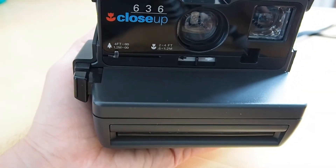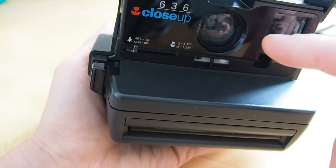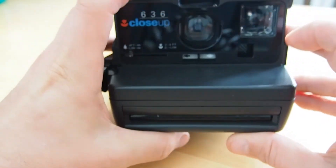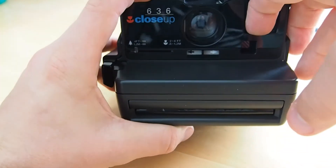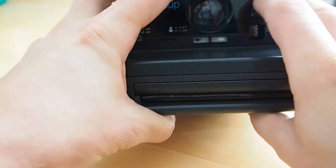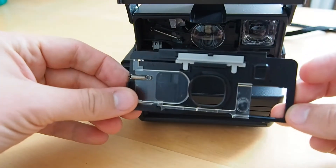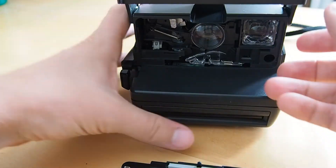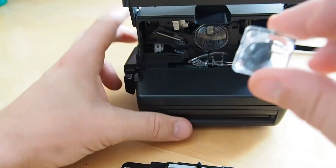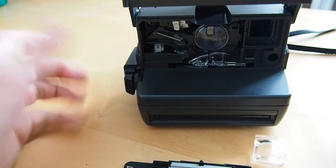Now I will show it with a slightly different model — this is a little newer, from the 90s. It's the very common 636 close-up model. Here you have to remove the whole front panel. You put your finger in here and you really need some force to get it out. Then it looks like this, and again you can pop out the viewfinder piece — there you go — and then you can clean it.